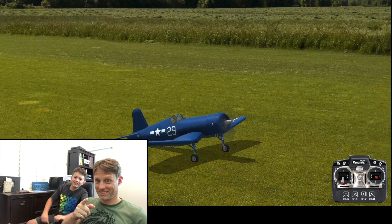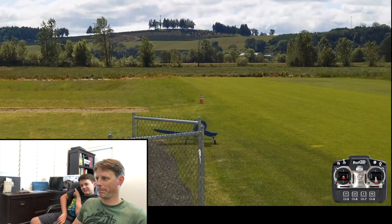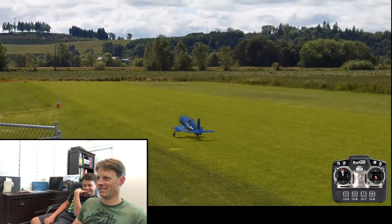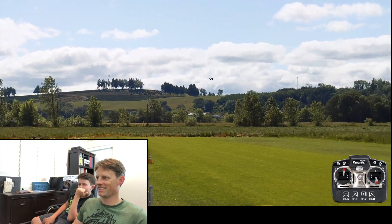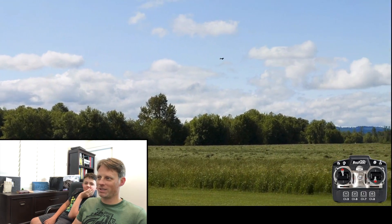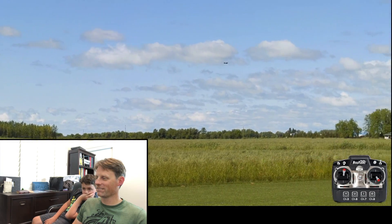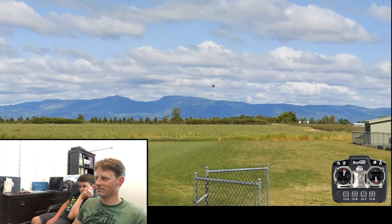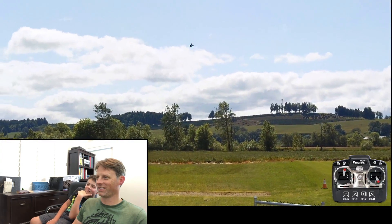All right, here's a little secret. There we go. Uh-oh, a tree — actually it'll just go right through the tree. Problem with this is without the wings you've only got rudder and elevator — and flaps. The flaps help you on the landings. Let's bring it around.